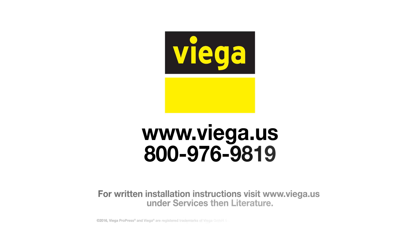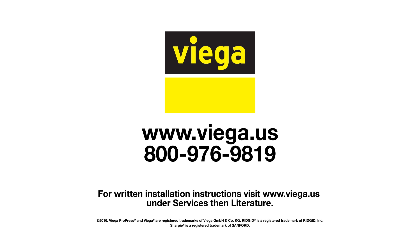For written instructions, please refer to www.vega.us.